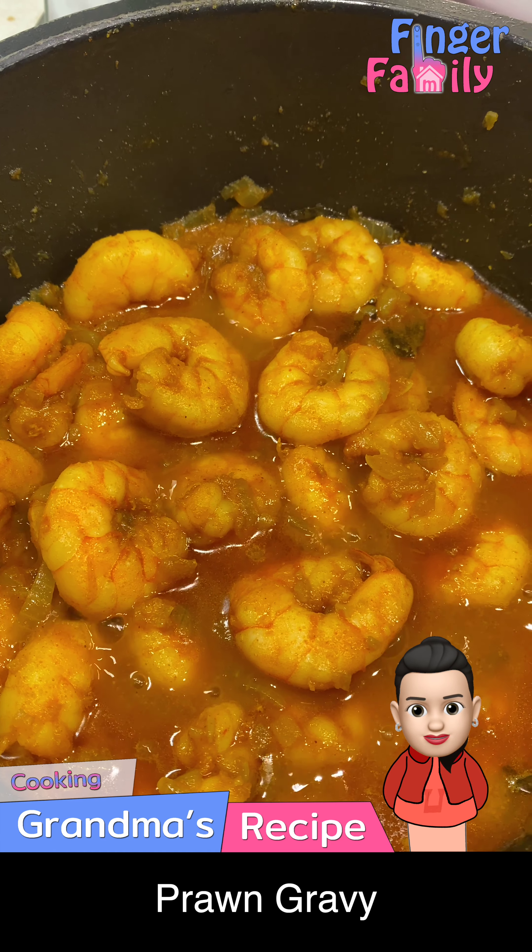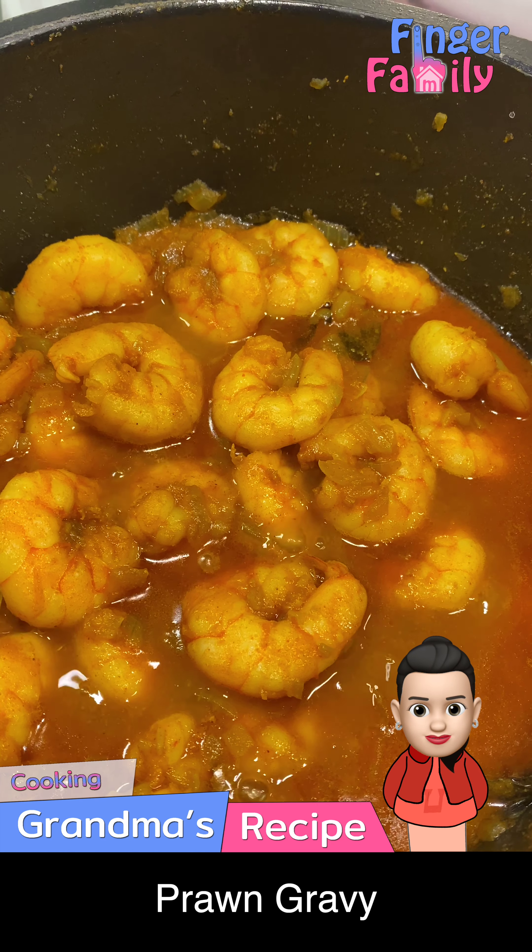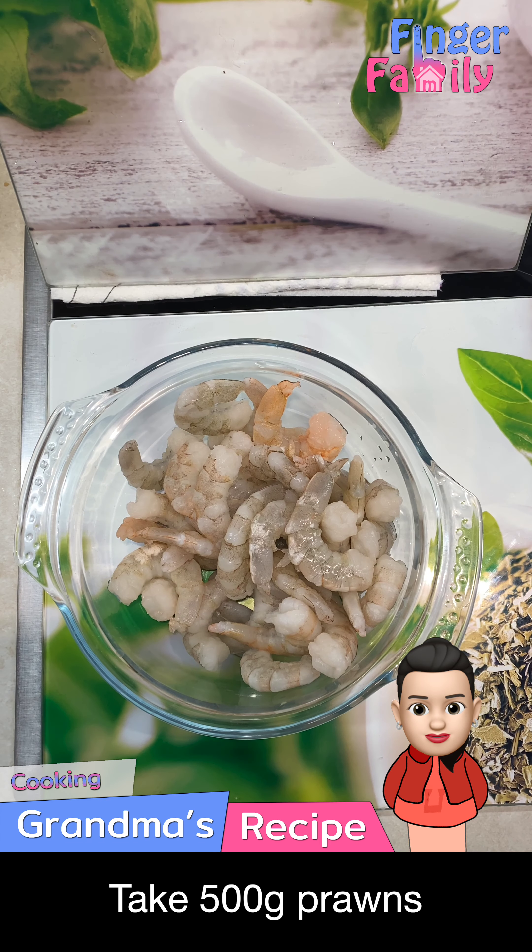I am the mummy finger. Today's prawn gravy recipe is very simple and one of my favorite recipes. Please check the description below for the ingredients in the recipe.